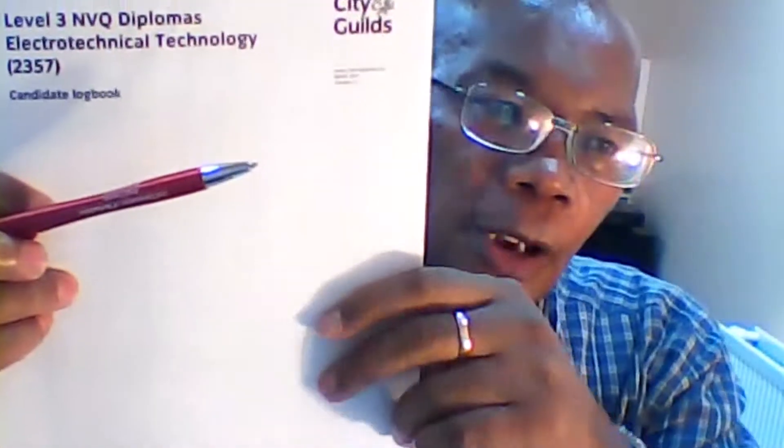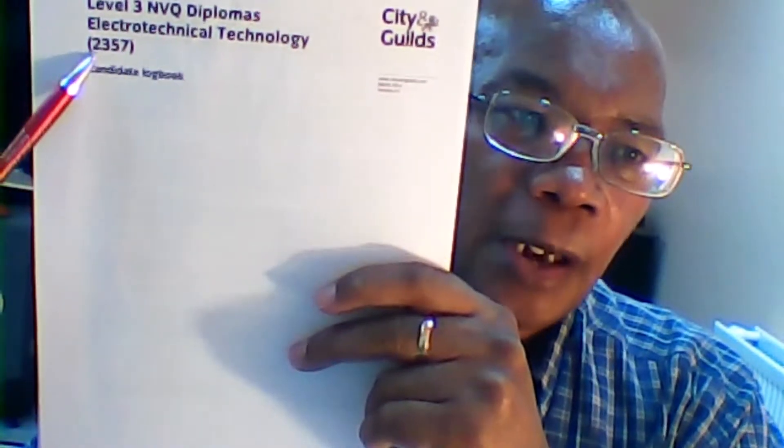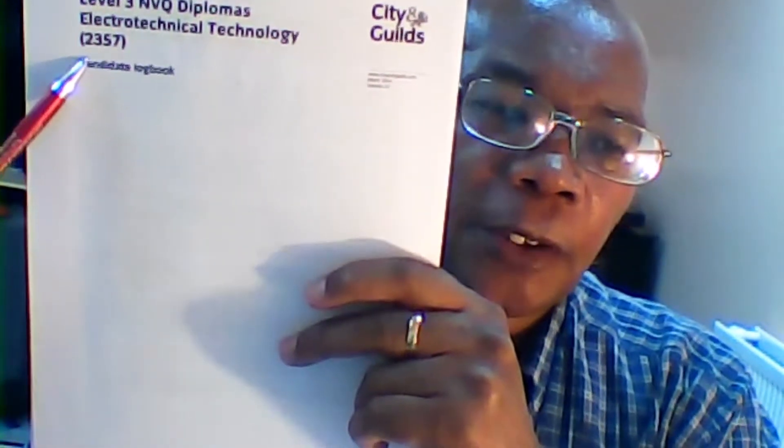Let me just show you what I'm talking about — bring it up close, make sure everybody can see it. City & Guilds Level 3 Electrical Systems — this is the 2357. This was the old version, and what I've done is tried to look at the old version 2357 in respect of the new version.